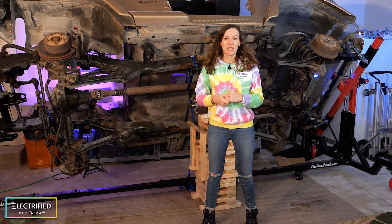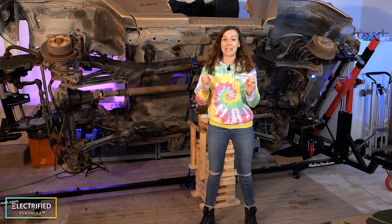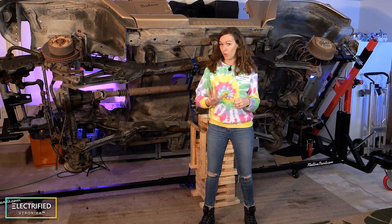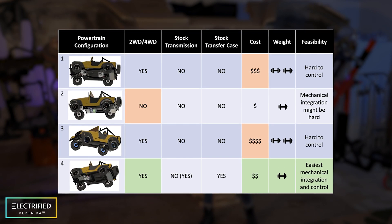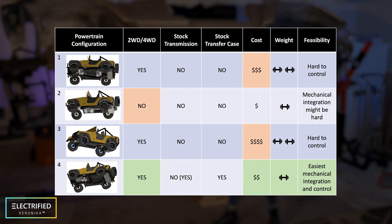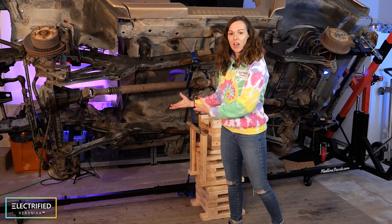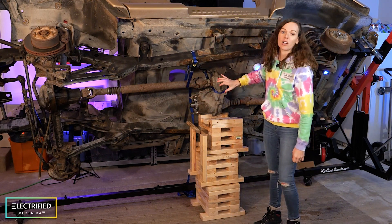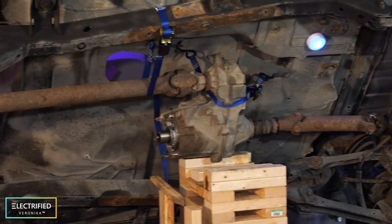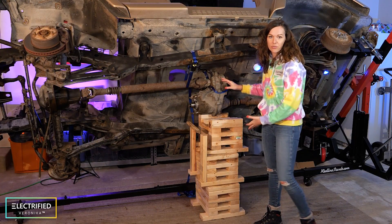In one of the last videos we talked about which electric drive train configurations we investigated — altogether four of them — and why we finally picked the front eDrive version. We decided to go with one powerful e-motor and inverter in the front. We did not use the stock transmission, but we decided to keep the stock transfer case in order to keep the selectable two-wheel and four-wheel drive configuration.